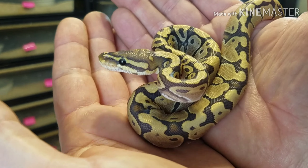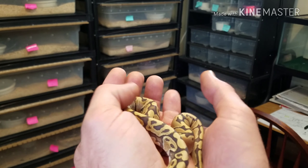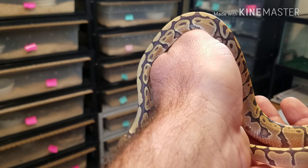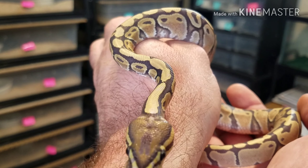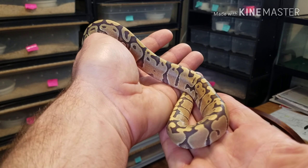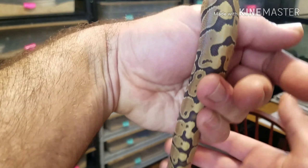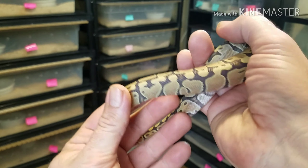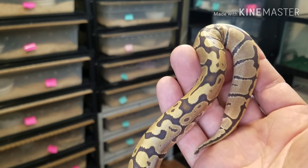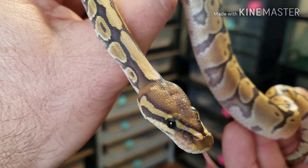If you're new, like and subscribe. We're going to give this little guy away at 500 subscribers. He's eating good — he's tearing up some rat pinks right now. It's actually time to move him up to some fuzzy rats so we can get a little weight on him. He's been wearing them pinks out, but he's still a little on the skinny side. We're going to bump him up to fuzzies and start getting a little weight on him. Super nice reduced pattern.